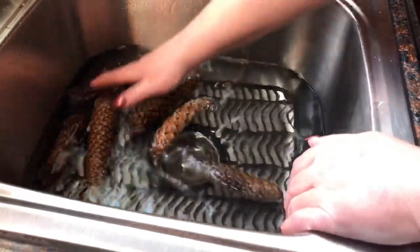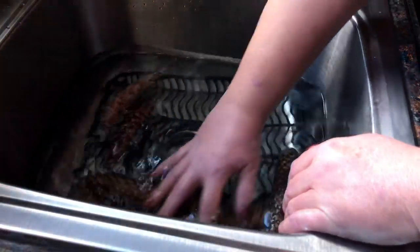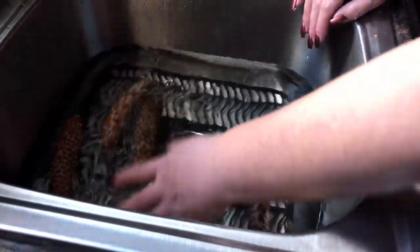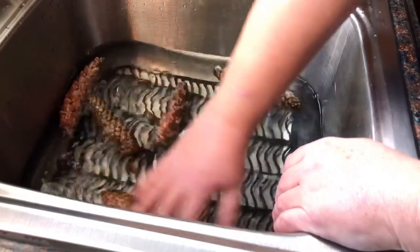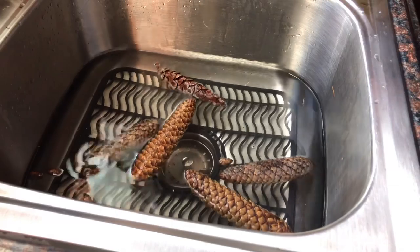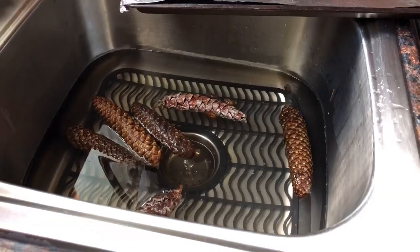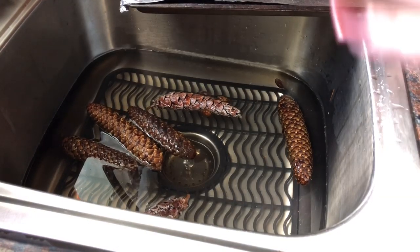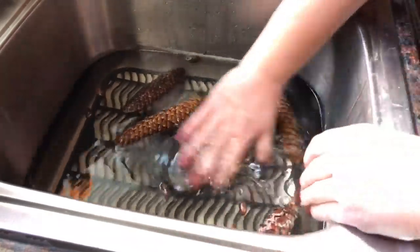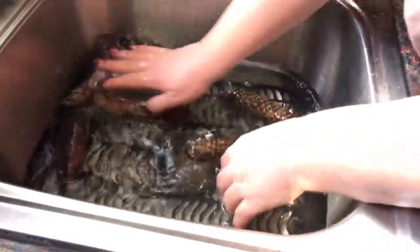I find this works okay as long as I swish them around. This will stay in the solution for probably about a half an hour — every five minutes or so I just let them soak. I'll come back and show you the next step. Alright, so the pine cones have been soaking in the water for approximately a half an hour now. You can see the water's a little bit discolored because of sap and dirt and things like that.